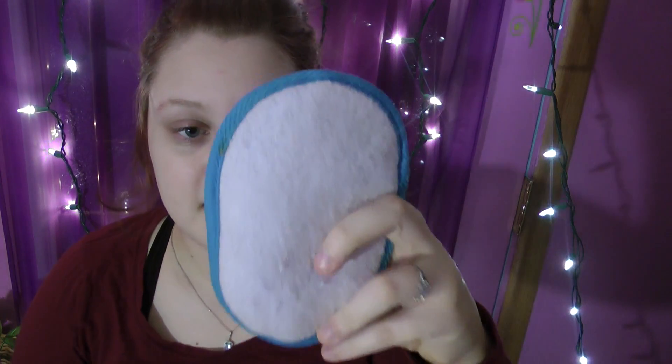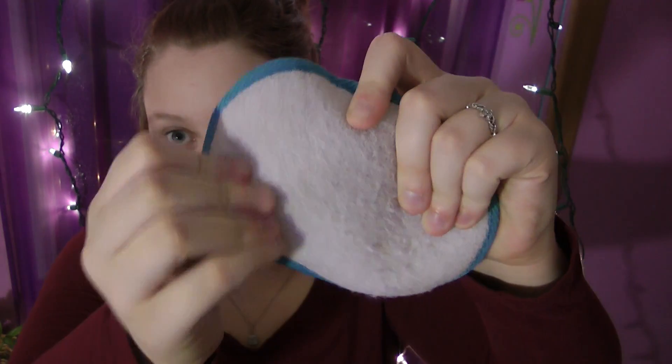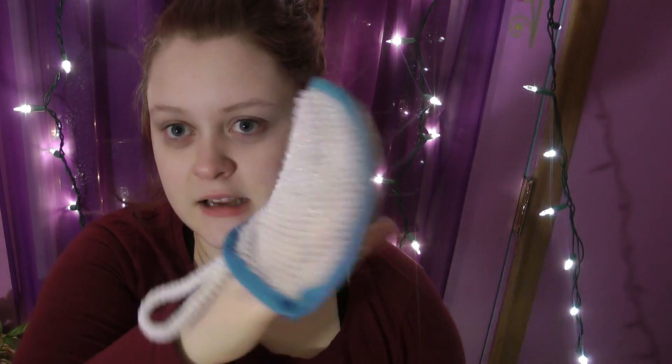Twice a week I exfoliate with this scrub — I think it's from Target. It has a hard, crunchy texture. I stick my fingers in and rub it all over my face and neck. It works wonders — it removes all the dead skin off my face. I used to have a few acne scars and they're completely gone.